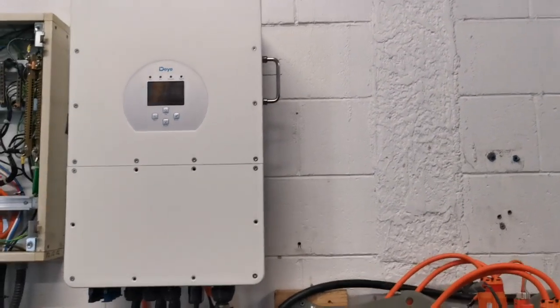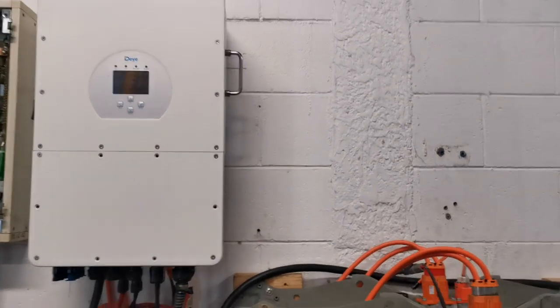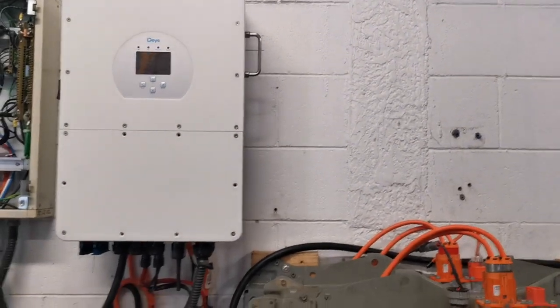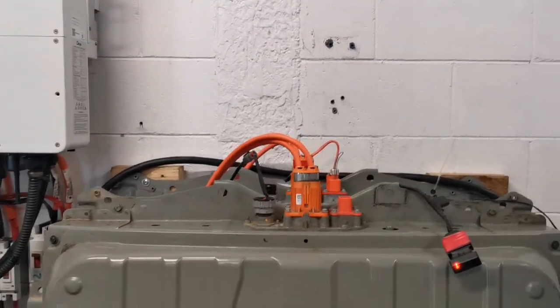Hi, this is William from New Zealand again. It's been a while since I've put a video up, but this is the new development we're busy with now — to obviously connect the Nissan Leaf battery straight out of the car into a solar system.